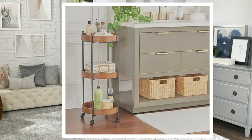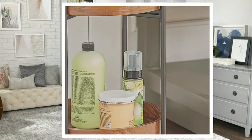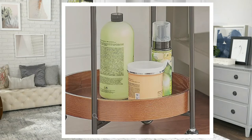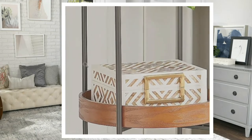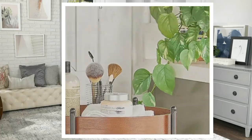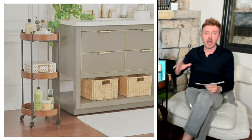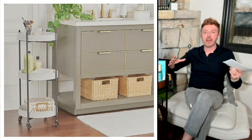Another thing I want to mention — these removable trays are fantastic. I live in a very old house with pedestal sinks and not a lot of bathroom storage. Think about using this in your bathroom for hair products, flat irons, hair dryers, etc. It gives you that storage solution you've been needing.